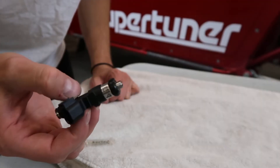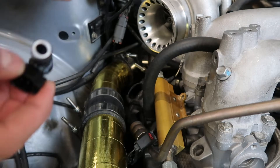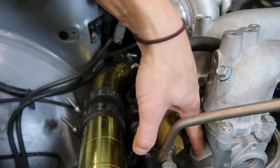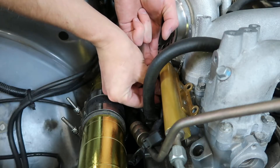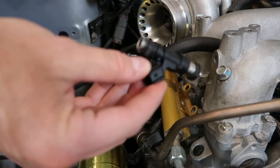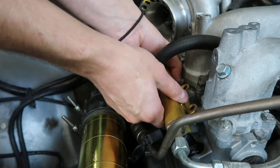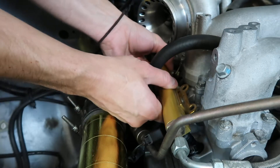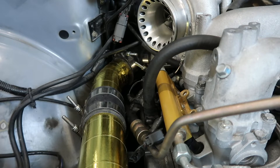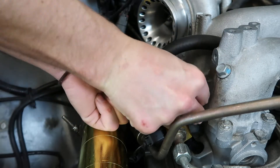Got those all lubed up, time to install them. First one's going in - take our plug out, make sure nothing gets stuck in there and that it's clean. Easy. Then you line your fuel rails up on top of the injectors so they slide into the hole nice and easy. With these aftermarket fuel rails it's super easy - this is all we have to do to mount them, there's just two holes right there.